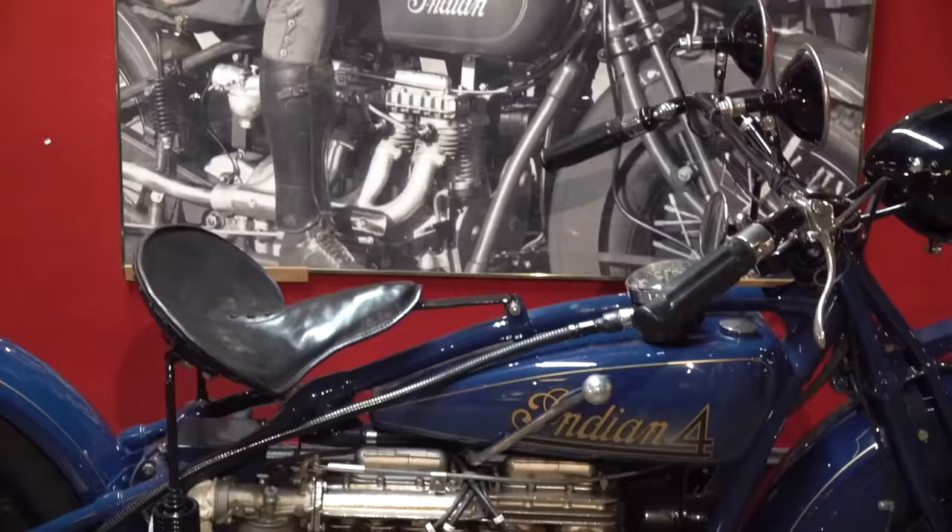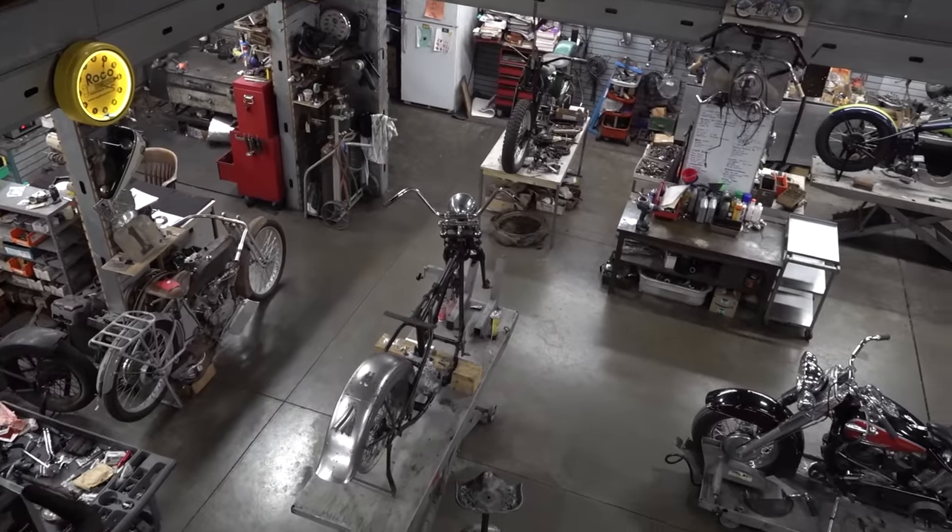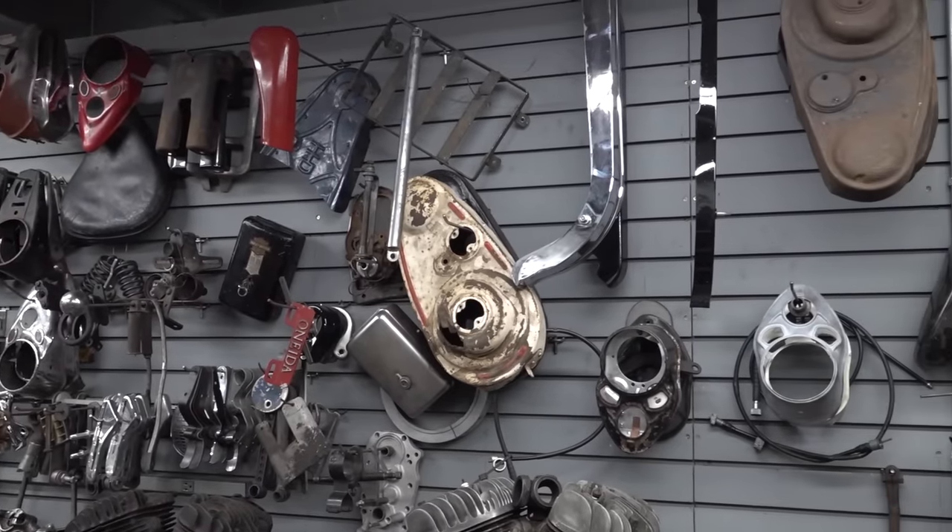So we took our bike to our buddy Matt at Wheels Through Time, the expert in vintage American motorcycles, and the owner of the biggest, coolest motorcycle museum ever.